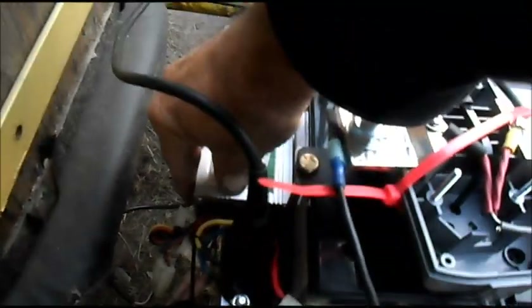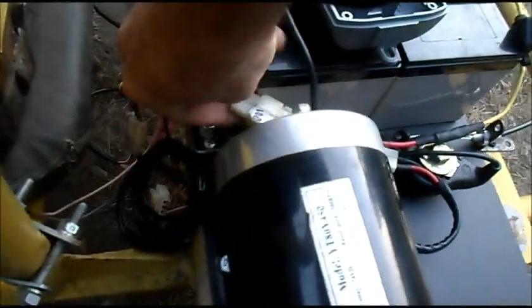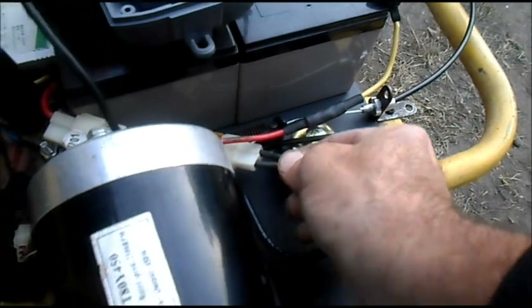Quick final check on the cart right here. The motor is just a little warm. The controller is just barely warm to the touch. Wiring, batteries — all our connections are real nice.